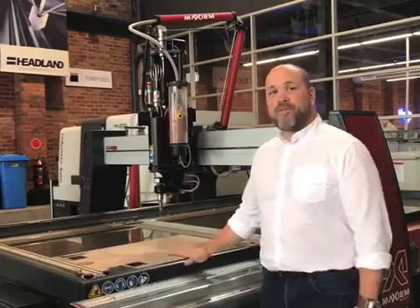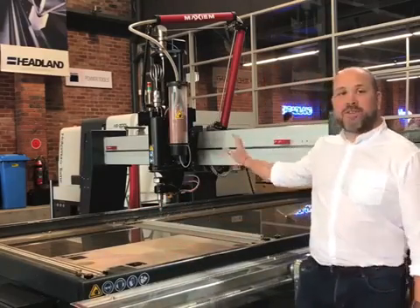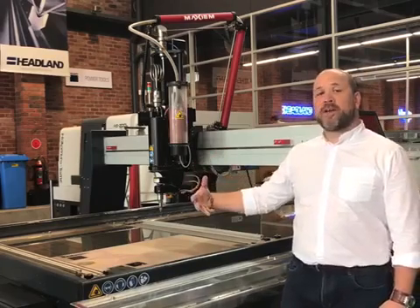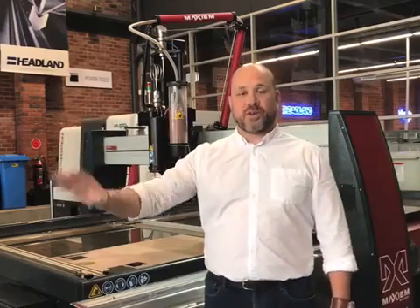Hi, I'm Matt Weaver of Headland Machinery and this is the Maxima 1530 abrasive water jet system. This system is a 1.5 by 3 meter abrasive water jet cutting system. It comes complete with the 5 axis cutting head. This allows you to do countersinks and weld prep angles quickly and easily using the Intellimax software.